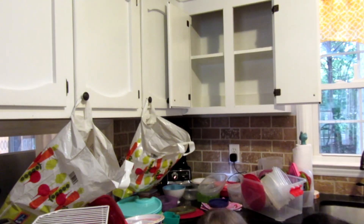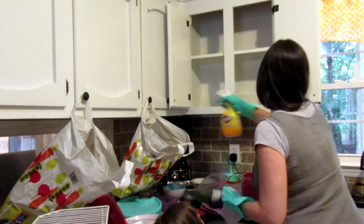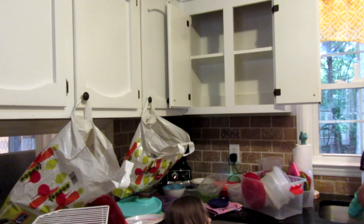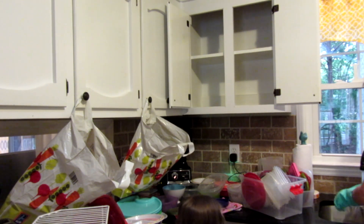All right, everything is out of the cabinet and now it's time to go ahead and clean it really well, just like I did with the other one, and get it ready to reload with just the things that I've decided to keep.